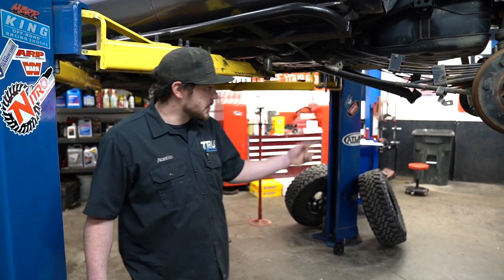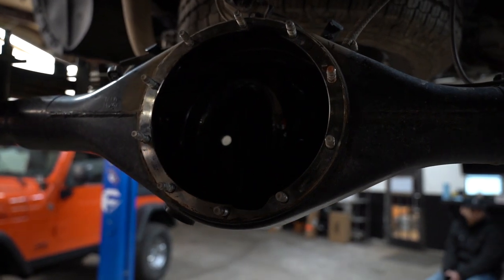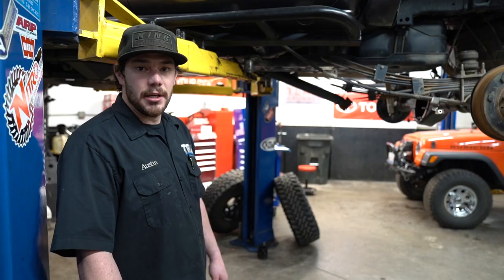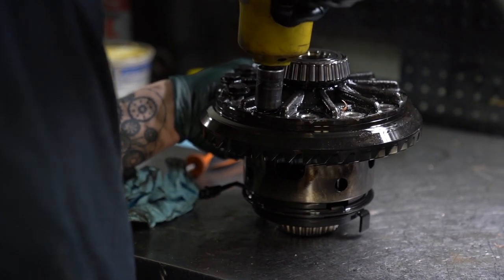Right now we've got the third member completely out of the truck. We pull the third member out, rebuild it on the bench, and essentially pull the front out as well and do the same thing one at a time.